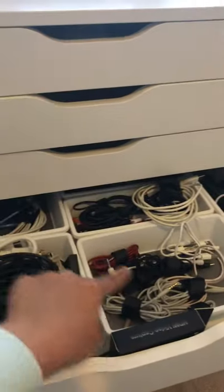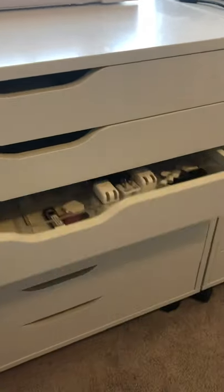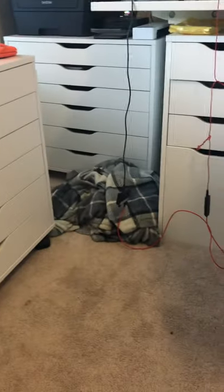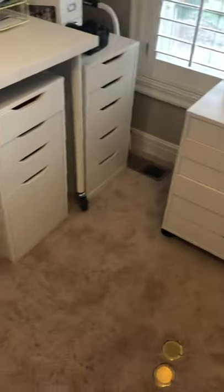I've got a bunch of crafting supplies and wire storage in here. I get a lot of these storage compartments from the Dollar Tree, and I got these trays from the Dollar Tree too — that's really how I organize all of the crafting chaos and office supplies. It's pretty messy right now, but I can hide the mess inside these drawers, so hopefully that helps you guys determine which Alex cabinet is right for you.